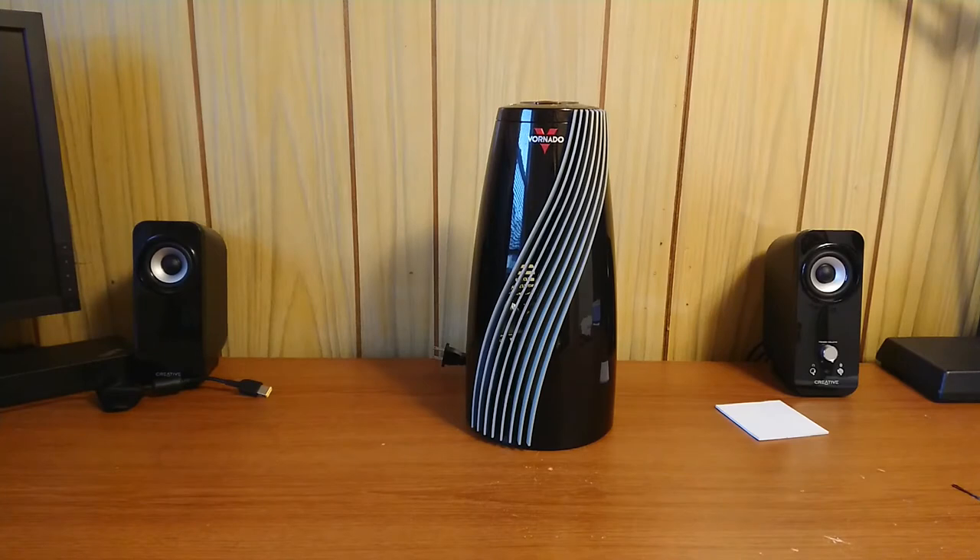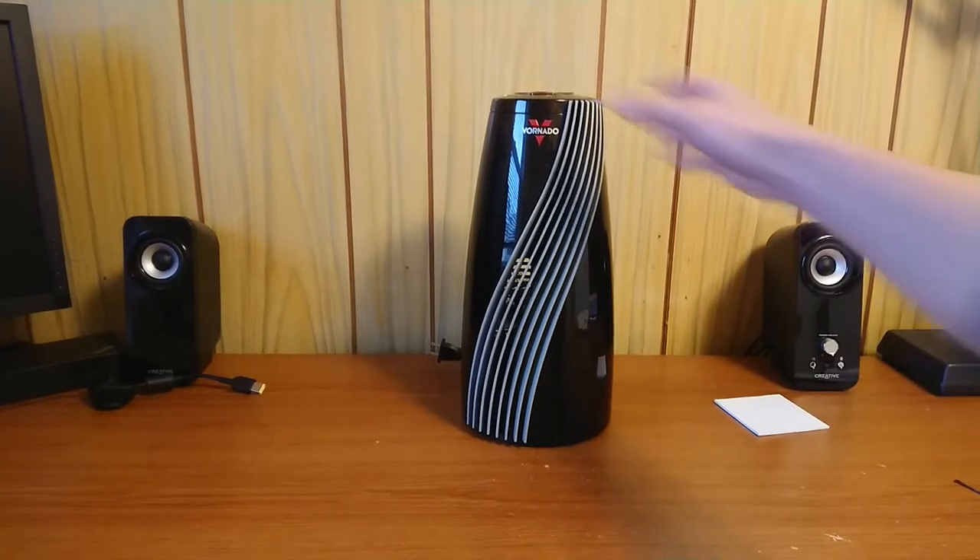I want to show you guys this Frenado small rim heater. I couldn't find any video reviews online except one, but it wasn't detailed enough, so here's the heater.